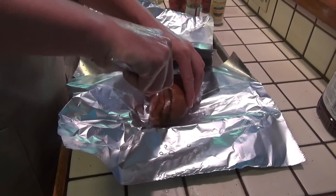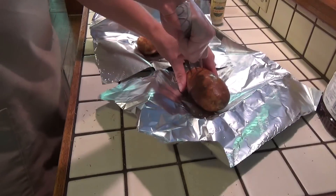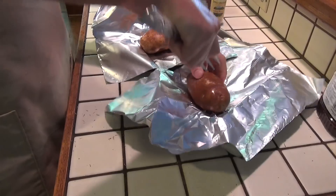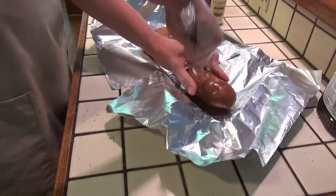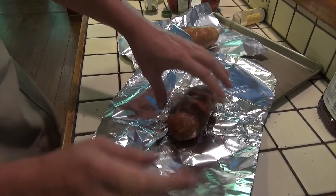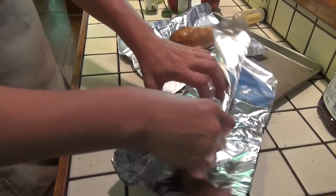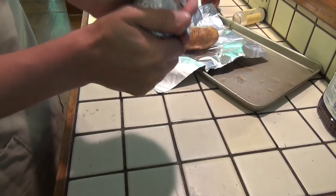Now we are going to prepare the baked potatoes. I am using a very large fork just to poke holes in every side of the potato, and we are going to wrap it up in foil. We are going to throw it right on the grill for about 45 minutes to an hour, throwing these on after the chicken has already started. When you poke holes in the potato it allows for the heat to get in and mix with the air on the inside of the potato a whole lot easier.